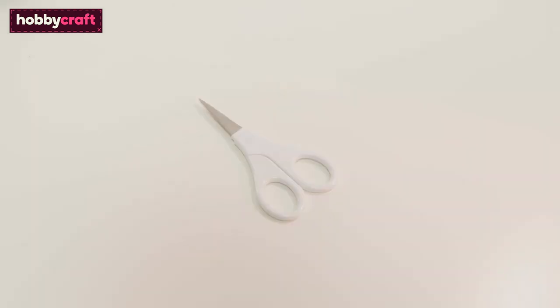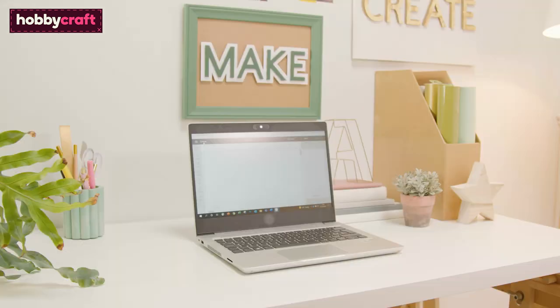We've used the brayer, scissors, and the weeding tool, plus a lint cloth or roller. You'll also need a laptop or desktop device with Cricut Design Space installed.